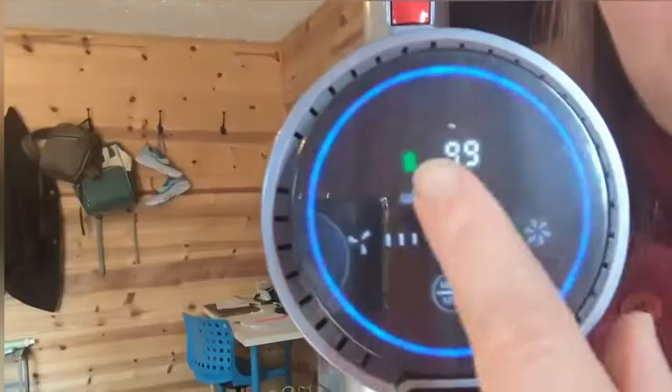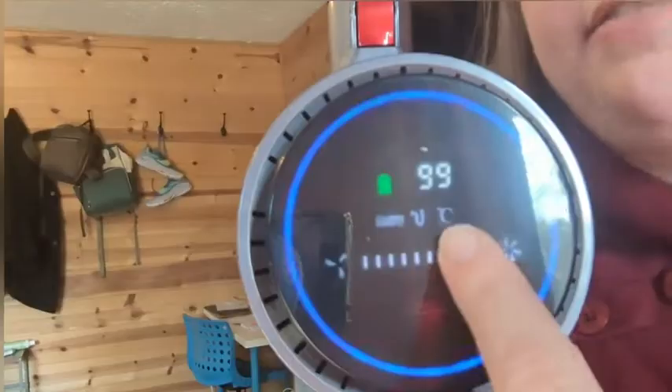It also tells you your battery level, it tells you your suction level, and it also has an alert if your brush or the tubing is blocked.